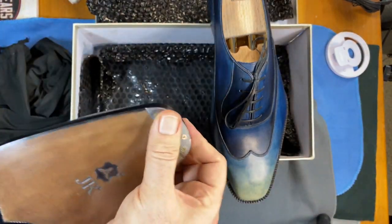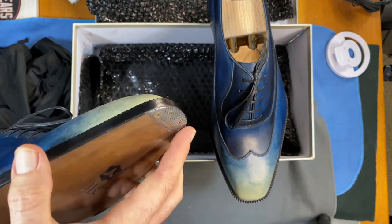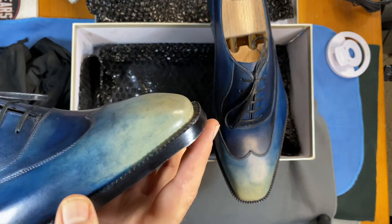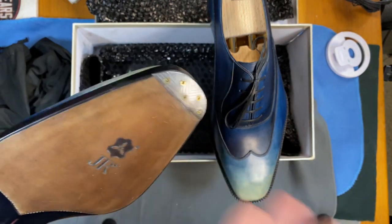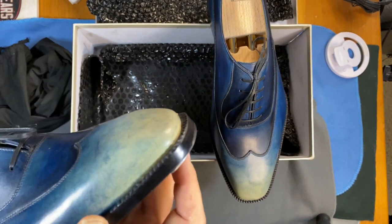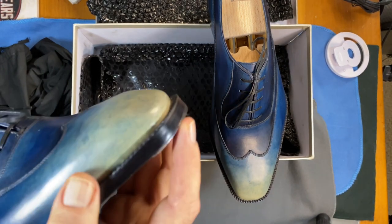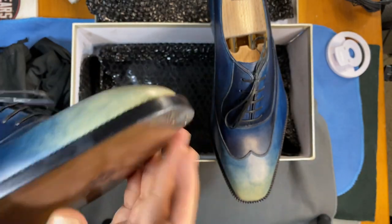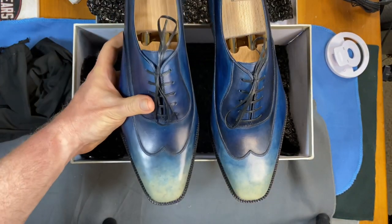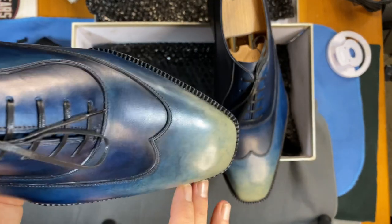I will tell you that the toe plates are not exceptionally well done — they're not flush in the front and you can feel the screws are not flush either. That's going to be something we have to look at, which is unfortunate. It looks like he carved them out but didn't do a good enough job, so I may have to have somebody fix that. That's the reality when you try a new brand.